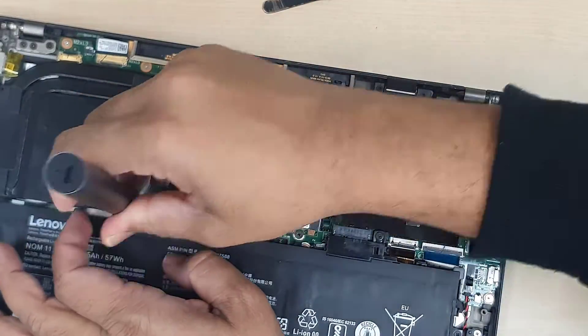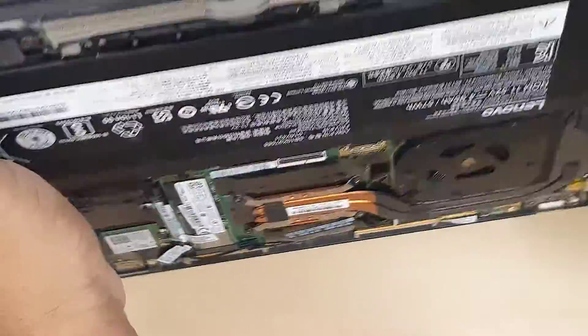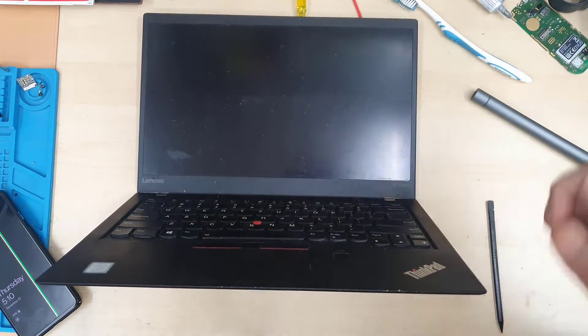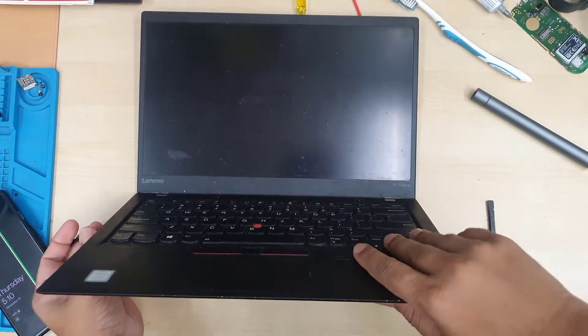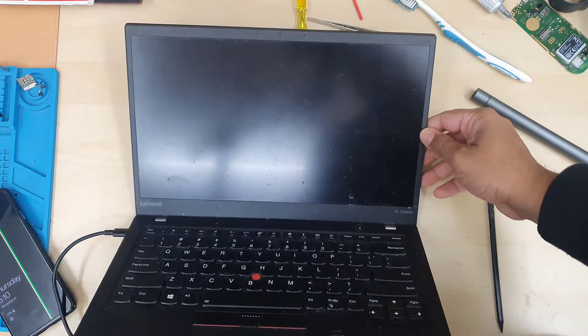Hopefully the fix would work, but if it doesn't I'll have to buy a replacement fan. I checked online already and it shows about £45 which is a lot. Let's put the charger in and see if there is any luck.